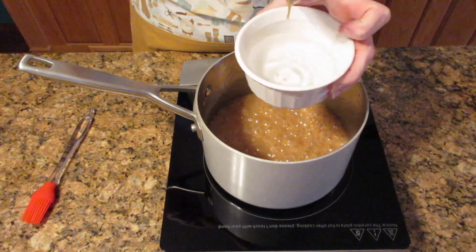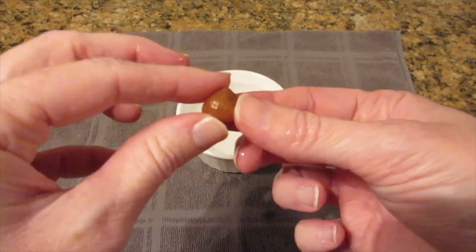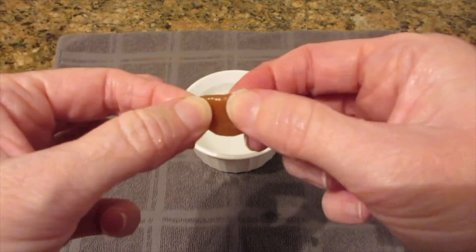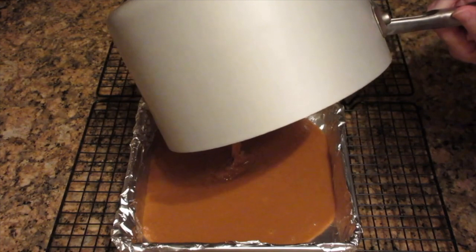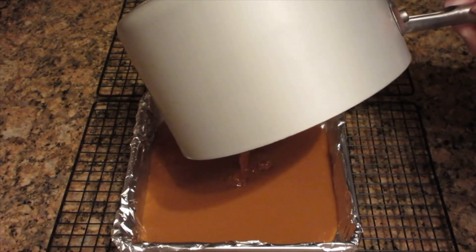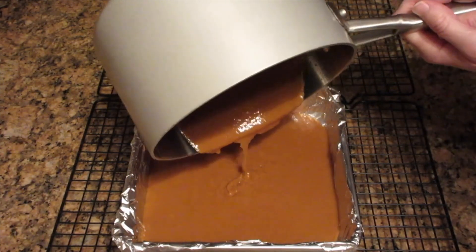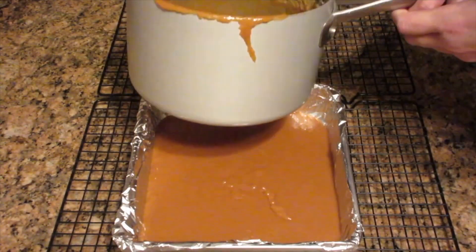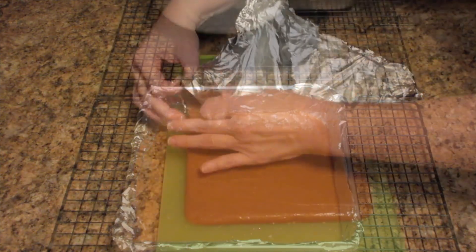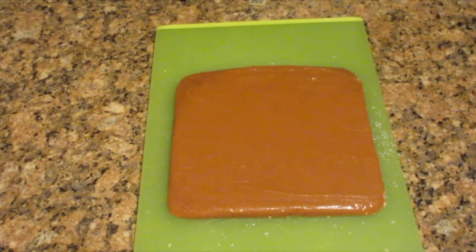That will give you a nice chewy caramel. Drop some in water — it should turn into a nice ball but collapse when you press on it, and when you pull it apart it will be nice and stretchy. Pour it into a heat proof pan; I recommend metal over glass because glass can shatter. Use aluminum foil or parchment paper and lightly grease it with oil, butter, or cooking spray. Do not use wax paper because it will adhere and get stuck. Let it cool for several hours and do not touch it while it's cooling or you can get burned. Don't rush it — do not scrape the sides; you don't want to risk crystallizing.